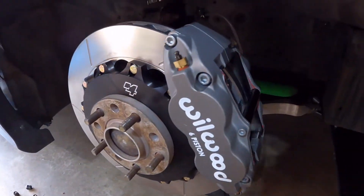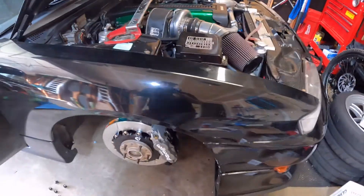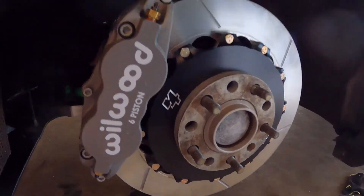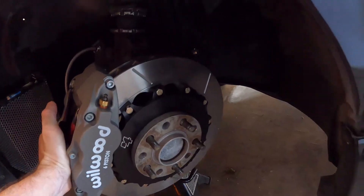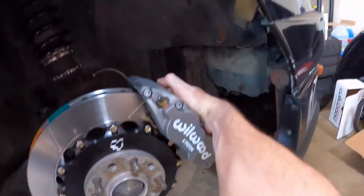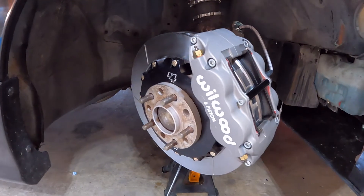I'm running Hawk pads — track pads and street pads. This is the HPS 5.0 in here. We can go take a look at the other side, though it's going to look the exact same. You can see the bracket — look at how much meat is in those pads. Should be good, guys. I'm excited about it. Go buy some Core 4 Motorsports — good stuff.